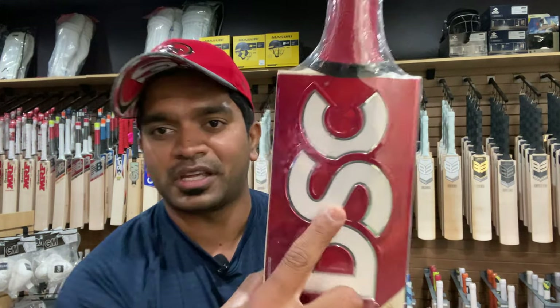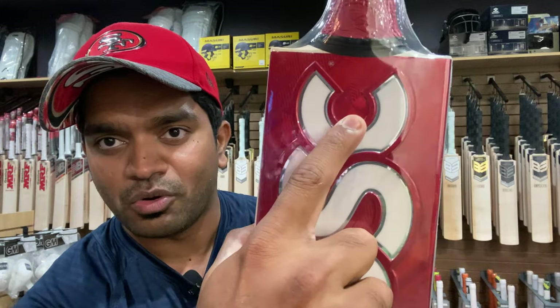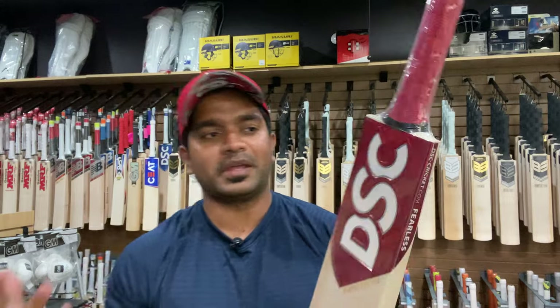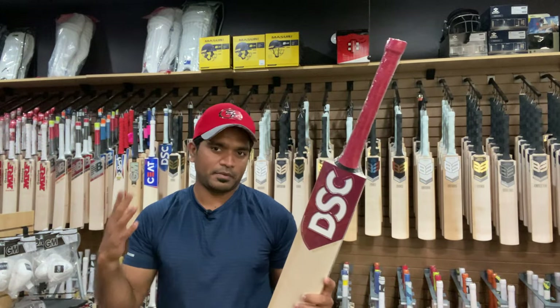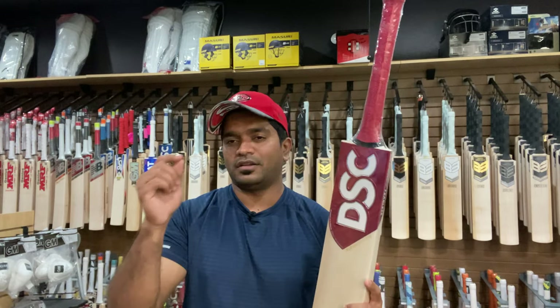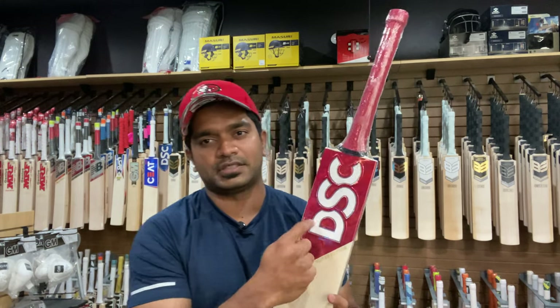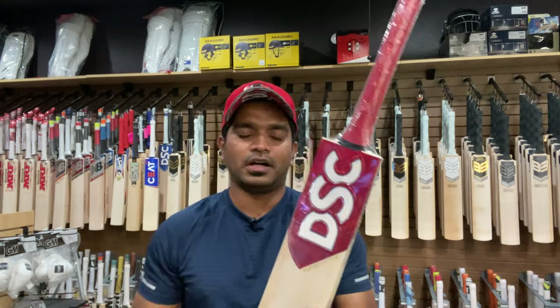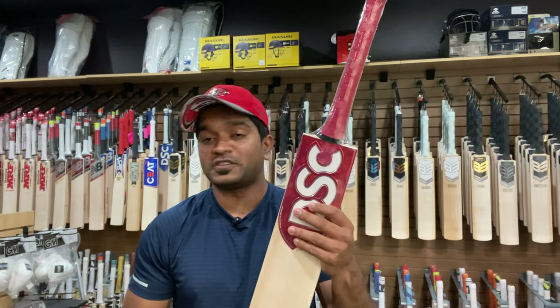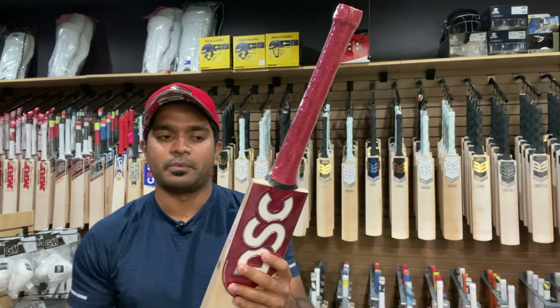There is texturing and branding done with their logo, which is textured into the decals. I mean, how much can we rave about the decals design? I think the team who designed these decals for DSC needs special, special praise with respect to the efforts they have put in — really, really commendable.